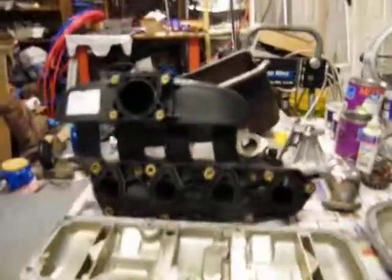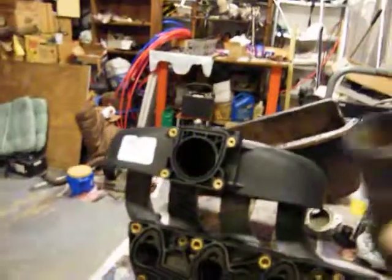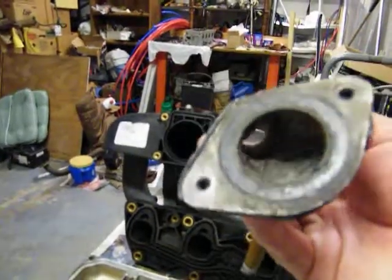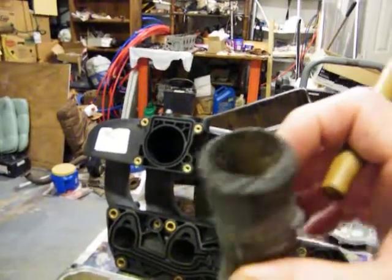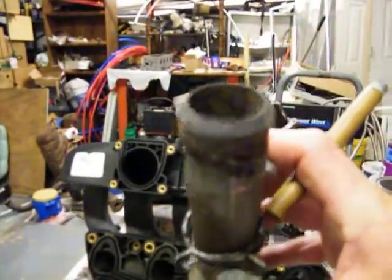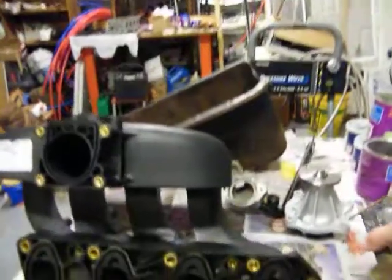Everything came out pretty clean. I'm sort of leery about using these again — I might buy some new ones. It's aluminum but it's rotted, look at it right there. I guess they'll work for a while; I'll clean them up.